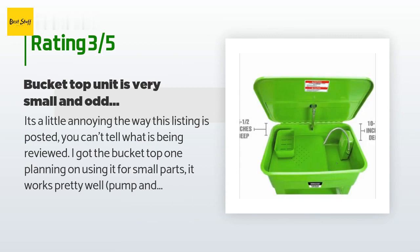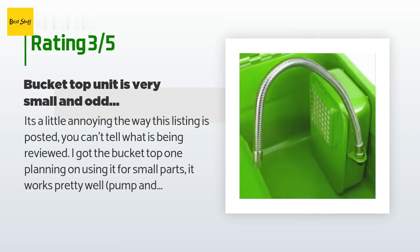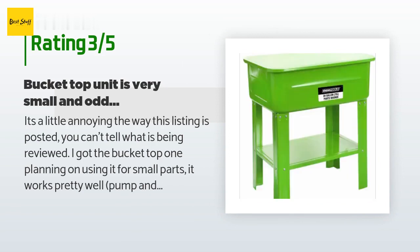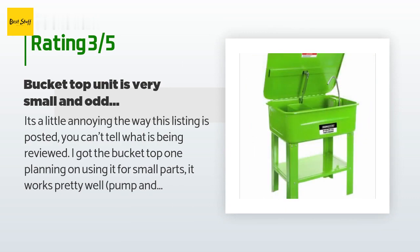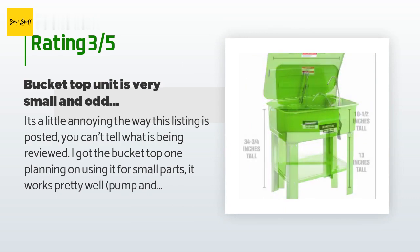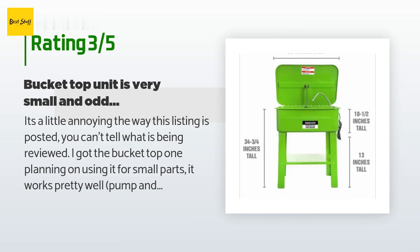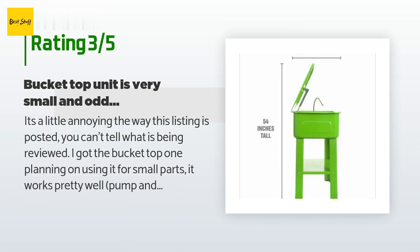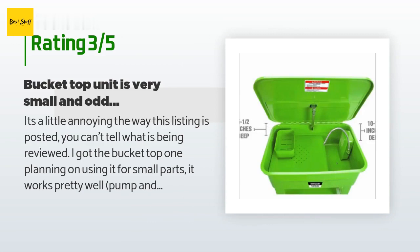The unhappy customer continued: 'The hose is just barely long enough. The bucket tray itself is a really odd design — almost like it's missing some parts or a grate or something. There are a bunch of large holes that small parts can fall through, then another area with a screened drain hole. I think it was originally designed to have another part but they aren't including it. Anyhow, if you plan on cleaning anything bigger than six by six, you will want to get one of the larger ones.'